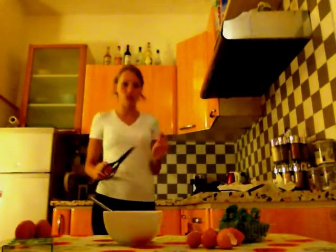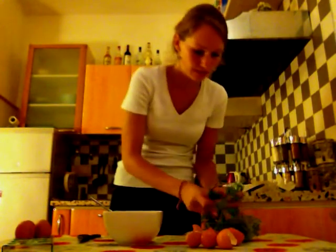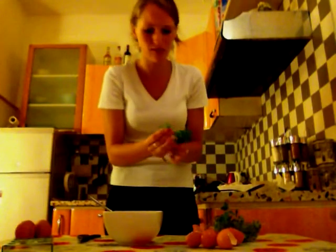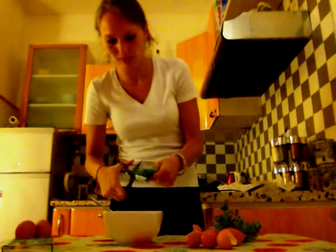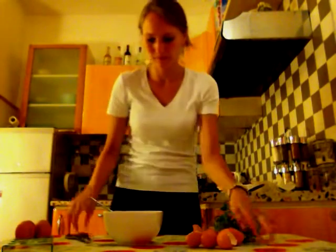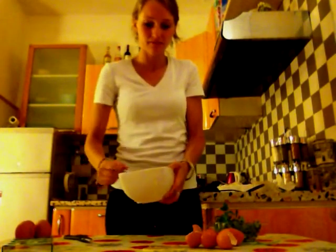Now we're gonna cut a bit of parsley with scissors and put it in the eggs. It's good to have fresh herbs, it gives lots of taste. If you don't have parsley, you can also use chives — it's very nice too. Just cut it roughly.